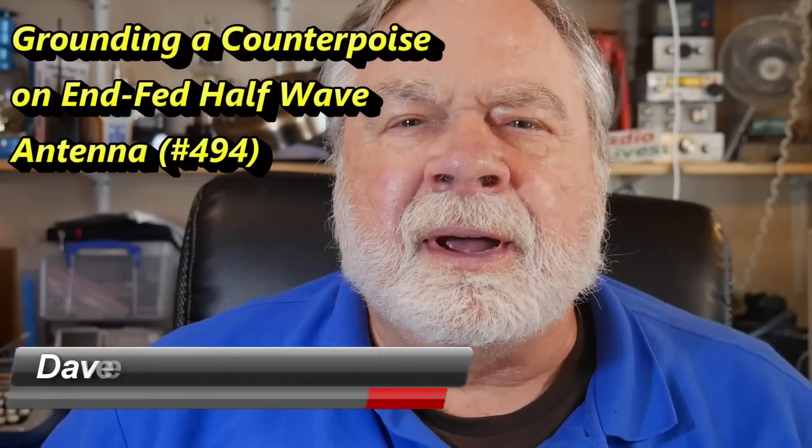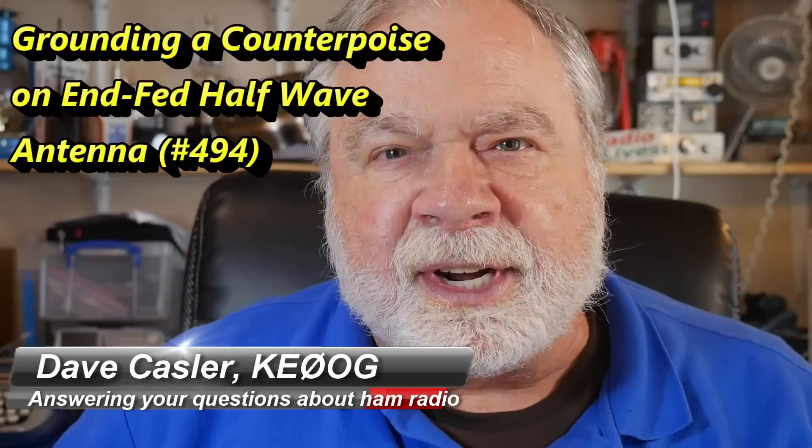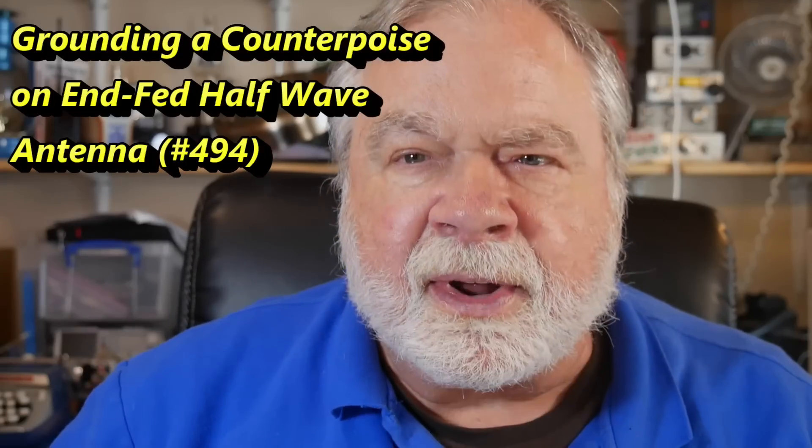Hello, Loggies Worldwide. I'm Dave Kassler, amateur radio callsign KE0OG, here with another episode of Ask Dave. Today we're looking at a question about an EFHW antenna from Lawrence Plum, WA2TLY.